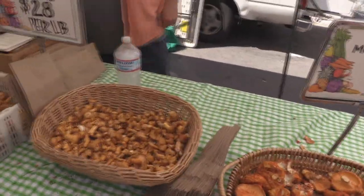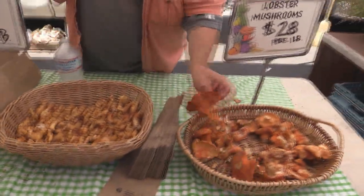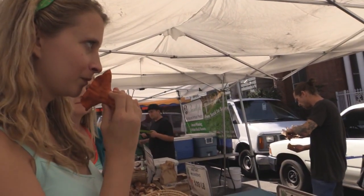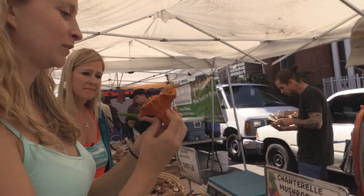What are these lobster mushrooms? Are they related to oyster mushrooms? No — they have a slight seafood-y aroma and a very solid, meaty texture.